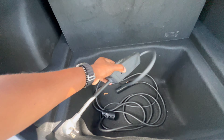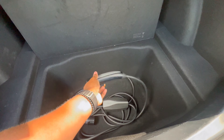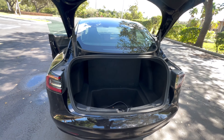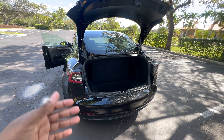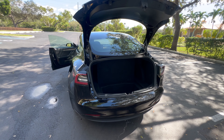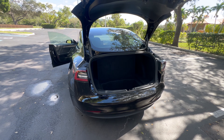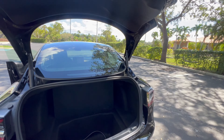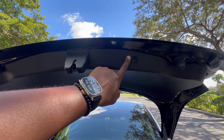This is a Tesla standard charger, and Teslas are very easy to charge. Once you set up your Tesla account with your credit card information, all you have to do is pull up to the Tesla charging station and plug in your vehicle, just like you were charging your phone. To close the trunk, just press the button.